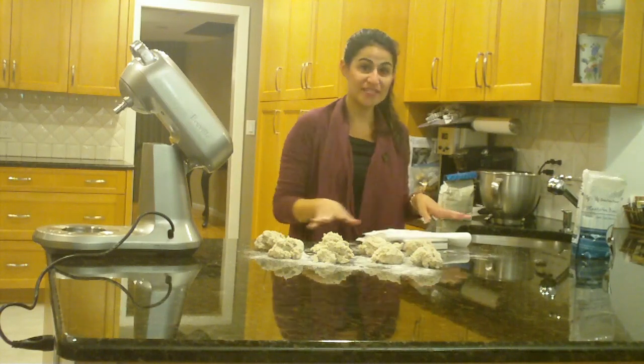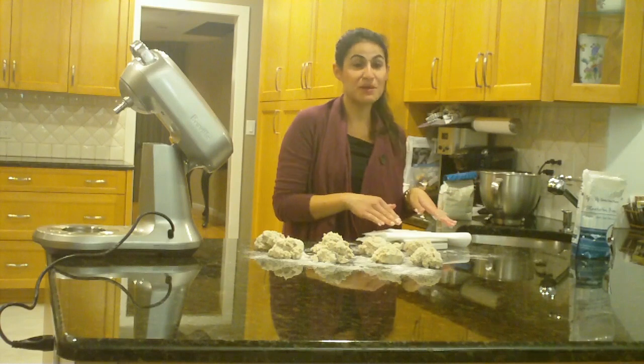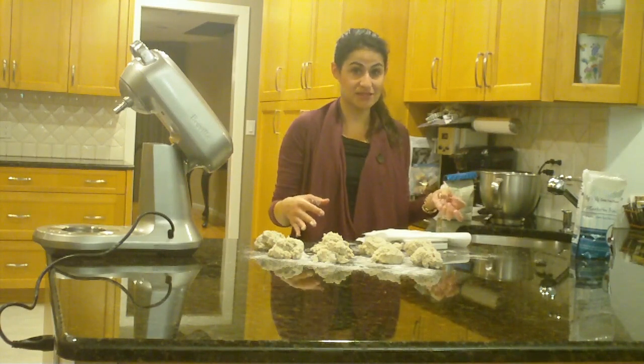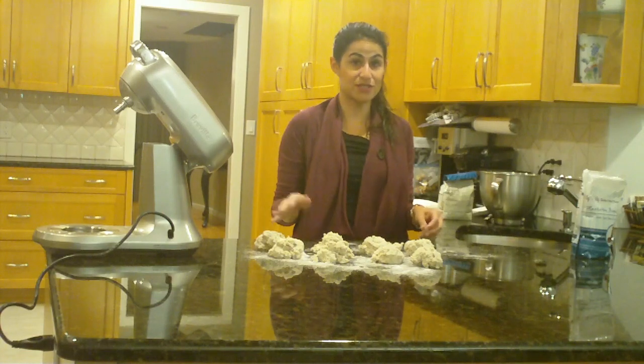I have weighed these out into eight equally sized balls. I use my baking scale because I want it to be really precise to make sure that they all weigh the same amount so that they can all be the same size. Now that I have eight equally sized balls, I'm going to hand roll each of them into a bagel.